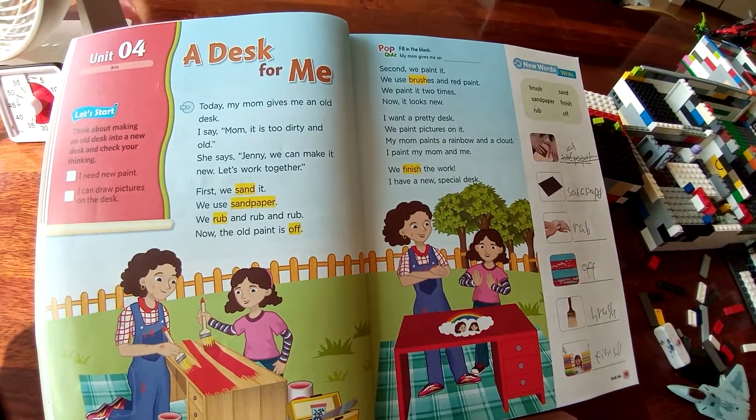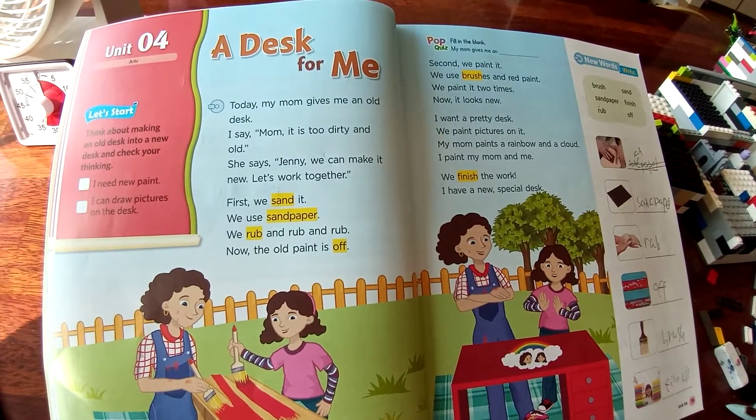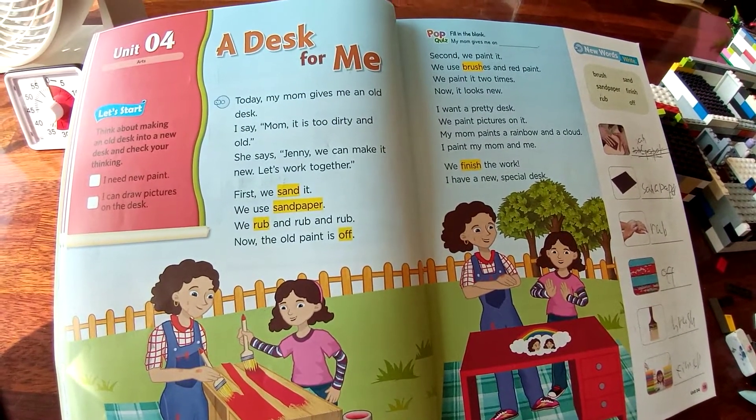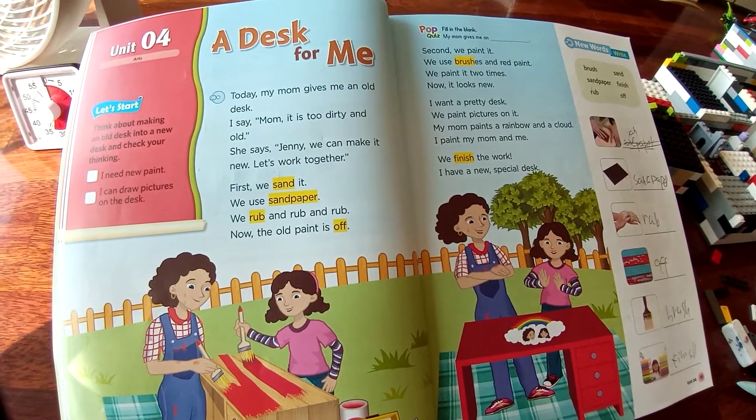Unit 4, a tax for me. Today, Mom gave me an old tax. I say, Mom, it is too dirty to all.